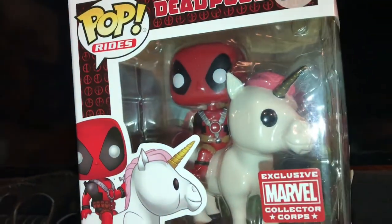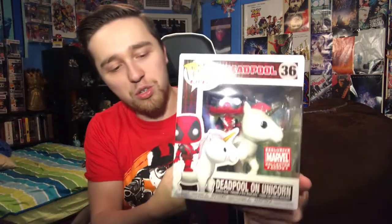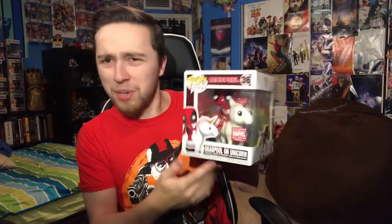The holy grail of all things. Opening this box is kind of like Legend of Zelda when you find something legendary. Let's look at this thing up close — it's Deadpool on a freaking unicorn! That is just amazing. I love how in the background, you can actually see a rainbow back there. That is freaking cool. I really like this pop overall — I think it's a cool pop, it just goes with Deadpool. It's such a cute little pop. I'm probably going to take this one out.